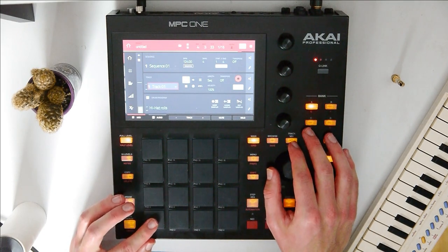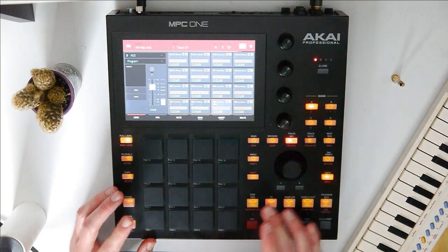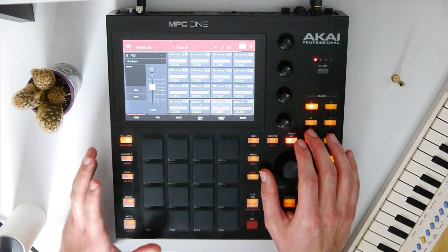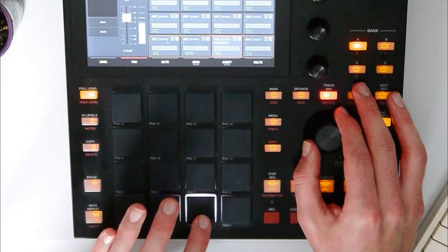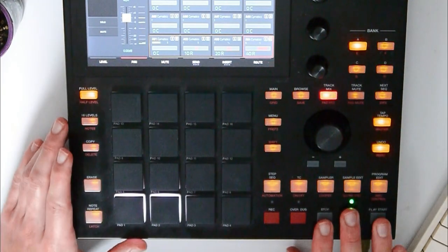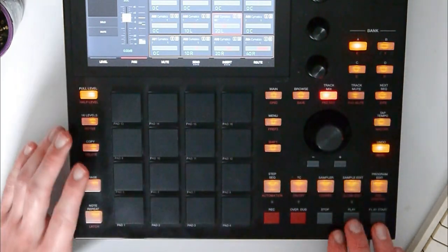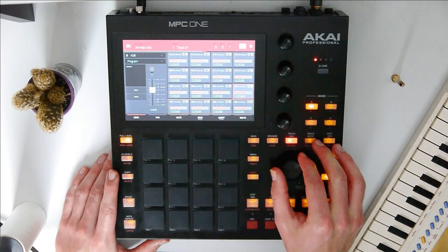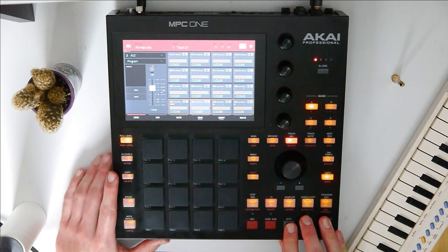Let's go back to the hi-hat track and go to pad mix — double tap track mix. Now we can pan the pads differently: this one maybe a little to the right, this one even more, and maybe this one a little to the left. We can also play around with the levels and make some of them quieter.